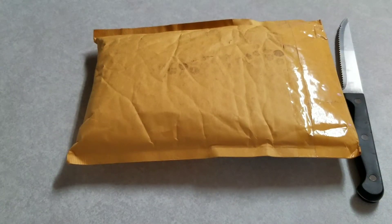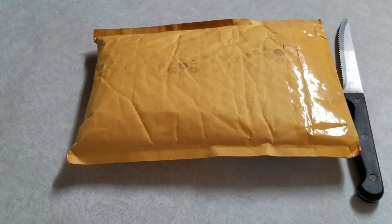Good afternoon, YouTubers. T-Square here with T-Square Talks. I'm pretty excited — I'm finally getting ready to open up some of these packages I've been hanging on to for a while. The first one I'm going to open is from Wesley K., one of our subscribers on the channel who asked for my mailing address. So this is kind of a mail call.